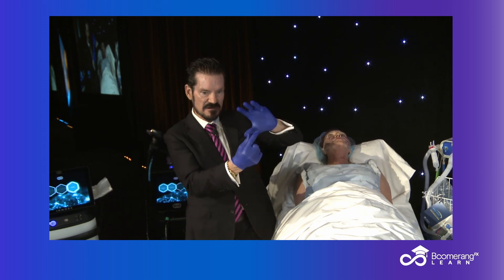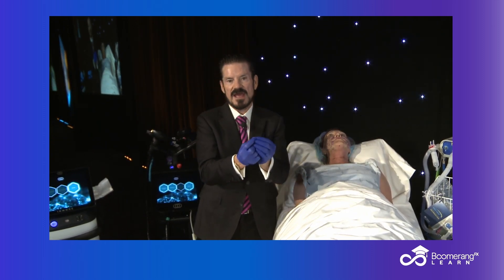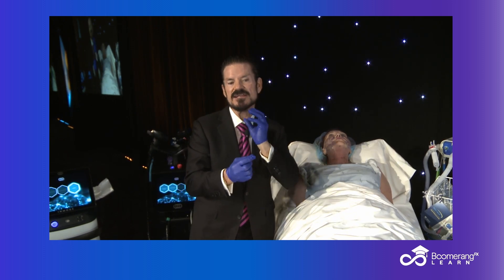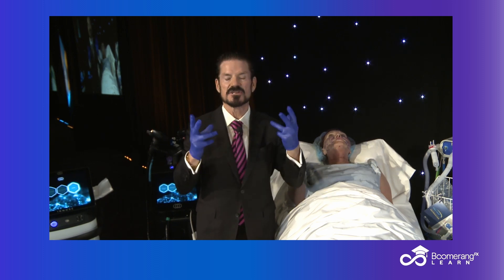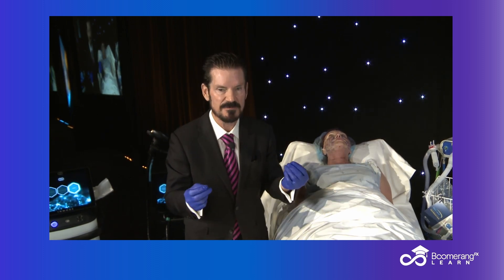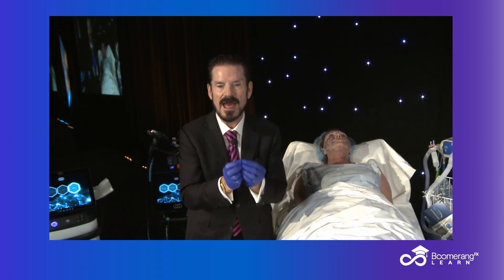We did our pinch test, followed the chart for pulse count, and we ended up having to deploy about 83 to 100 pulses in each zone — submandibular and neck. The total energy deposition time was less than 60 seconds per zone, all in about a minute and a half of treatment.